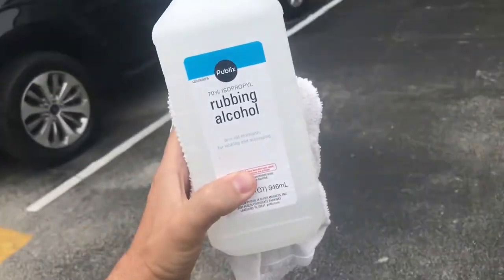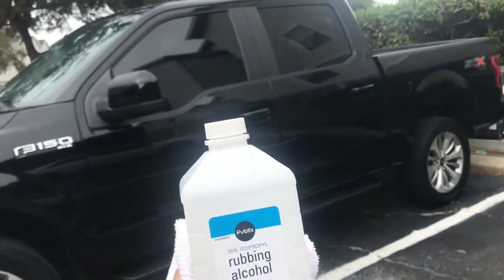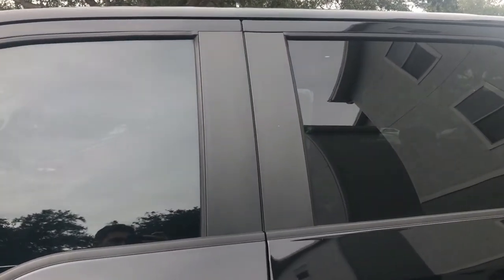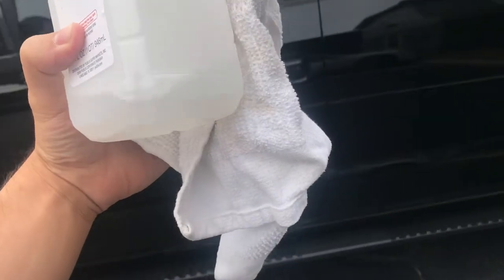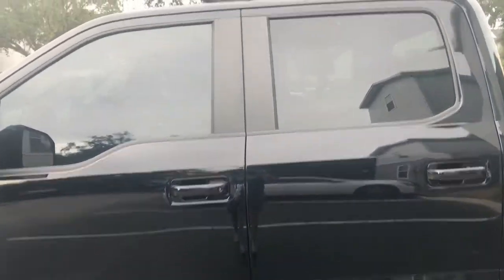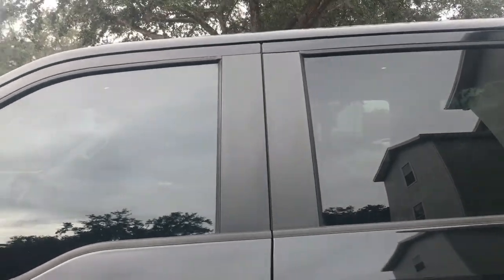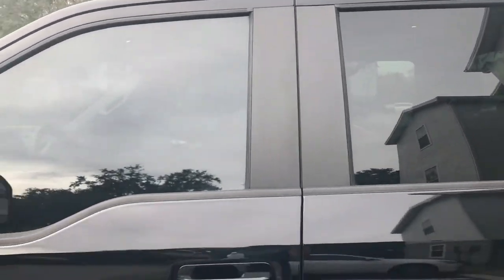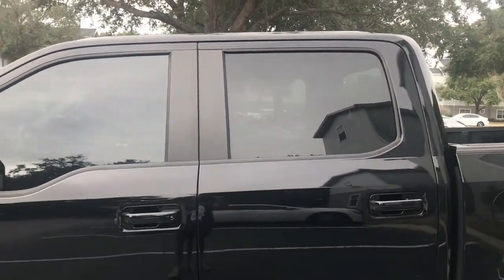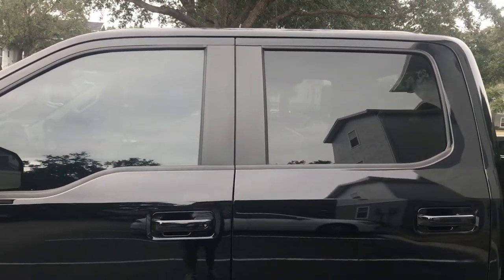Same thing as usual, we have our alcohol prep pads and we're going to go ahead and prep this real quick. I have my microfiber towel — any kind of towel works — and I'll go ahead and prep the side fillers so that the adhesive will stick properly, promoting good adhesion so it's not going to fall off. Also, in typical eBay fashion, there are no instructions.